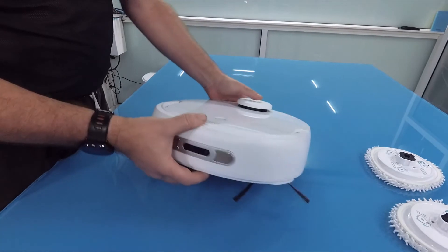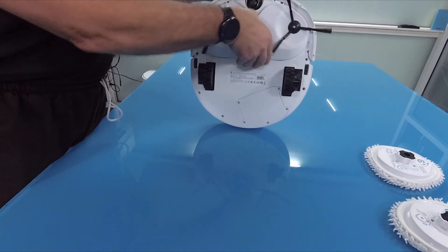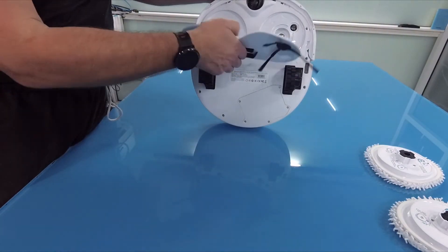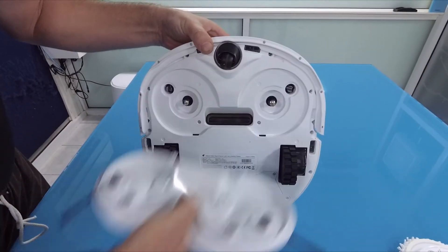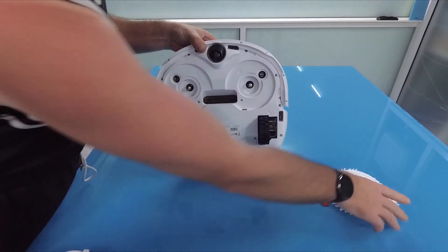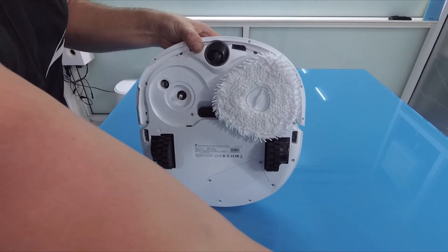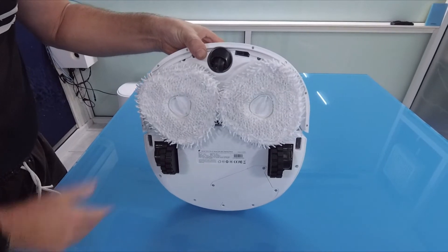Now we will change the sweeping module, which is quite easy — very good, nice with magnets, easy to install and also easy to remove. Now we change to the mopping pads and then we will try to mop the room.